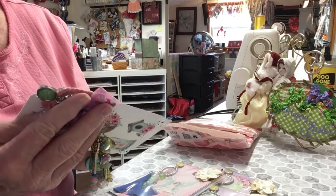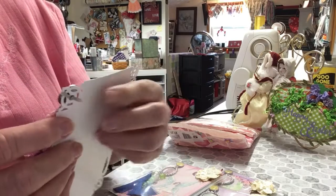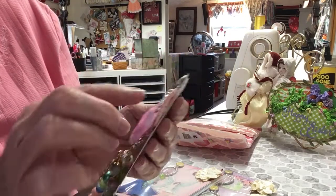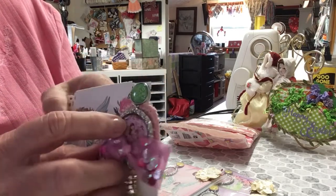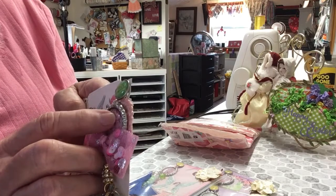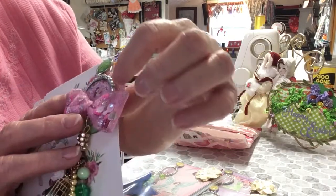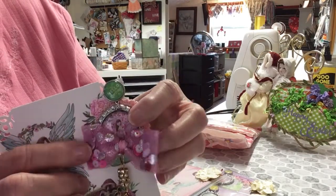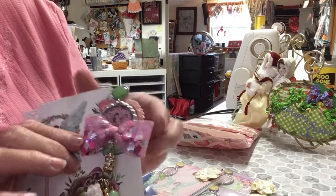And look at her tassel, and look how she's got it fastened on here. She's used a brad, and it says 'Hello, darling.' And she's got some patterned paper in her bottle cap, and she's got one of those bottle cap domes that go in it. She's used a crochet doily back here. And she's got a tool ball with sequins mix in it, and that is so pretty.